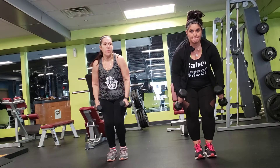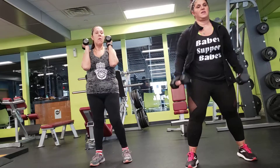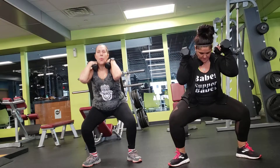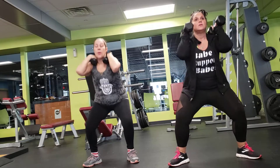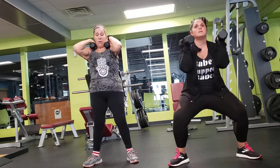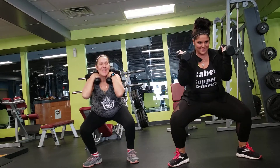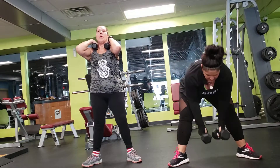Those shoulders burn. Alright, right into those sumo squats. Weight on your shoulders. 30 seconds left. Ten seconds — keep going.